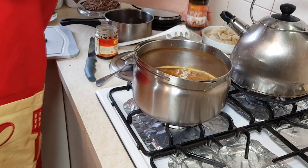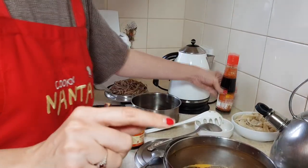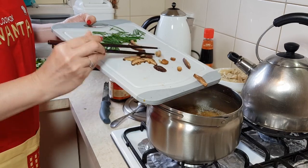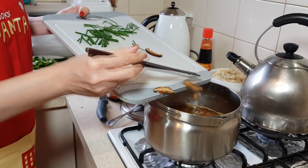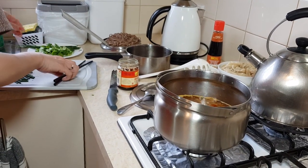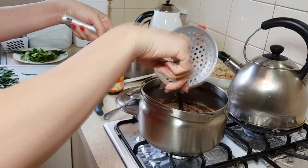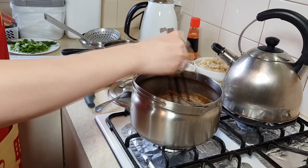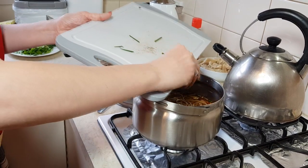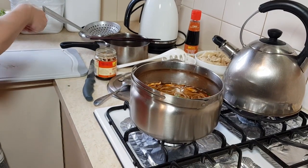Some dumplings will go back into the soup and some we'll eat by themselves, dipping them in this special seasoning soy sauce just for dumplings. I'll add extra slices of ginger to the dipping sauce to add spice. With the stock still boiling, I'll put in the shiitake mushrooms, then add back the buckwheat noodles so they're hot, and finish with some chives — normally spring onion — and some coriander as garnish.